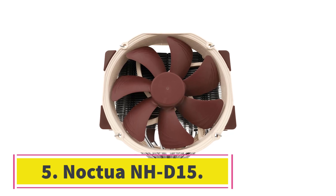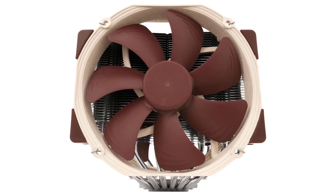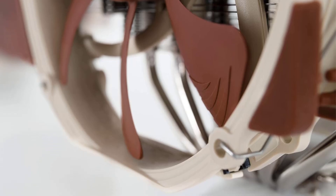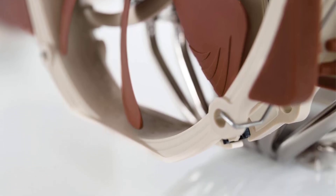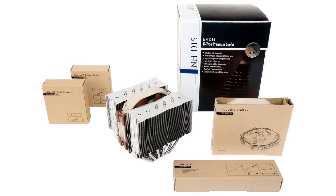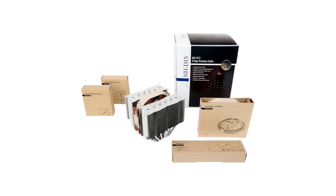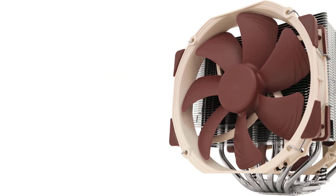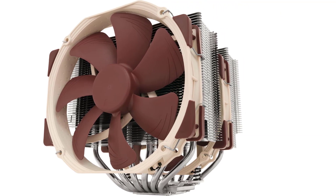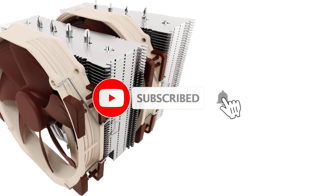Number 5: Noctua NH-D15. Noctua's NH-D15 is a beast — there's really no other way to put it. It's packing a 6-pipe design that runs through two massive aluminum radiators with a pair of Noctua's famous NF-A15 140mm fans and a push-pull setup to move all the air. This is known as a CPU cooler that can throw punches with some of the best liquid CPU coolers under very heavy overclock scenarios, but it also comes with a price comparable to some liquid coolers as well.